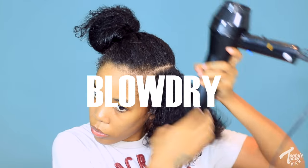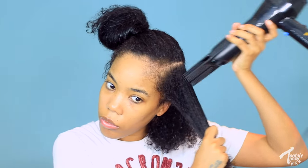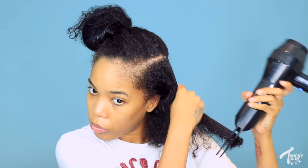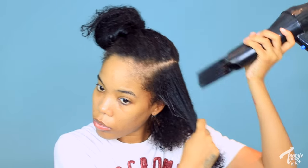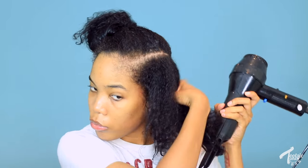Now I blow dry. I used to let my hair air dry, but I noticed when I do that I have to go over my hair with the flat iron more than once, and I don't like that. I prefer to go over it with one pass, so I blow dry it to cut down the amount of heat I have to use with the flat iron. If your hair still straightens without blow drying, cool — but I just get better results this way, and I do it on medium heat.